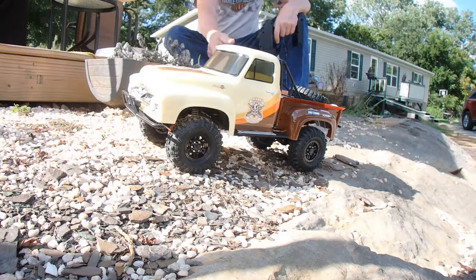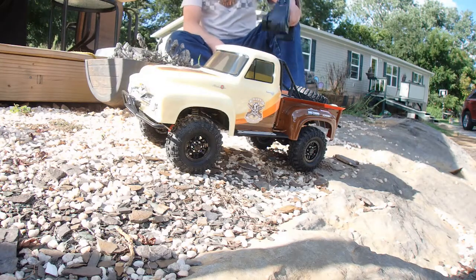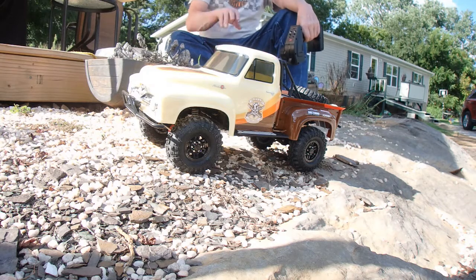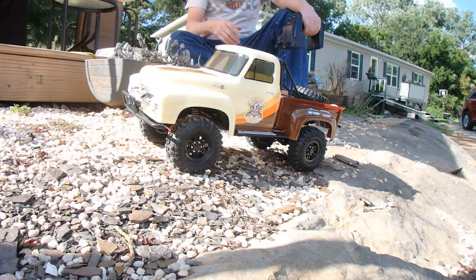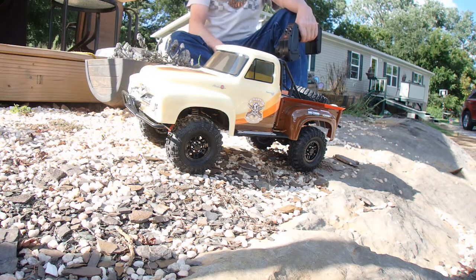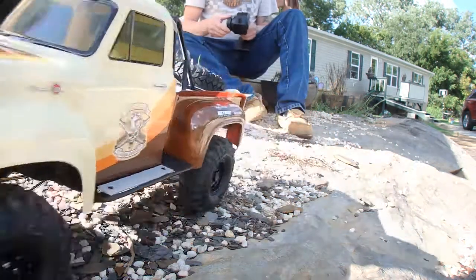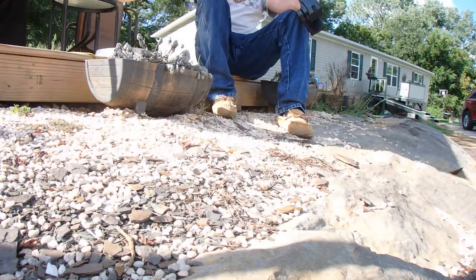There you have it — appreciate you watching. Stay safe out there. This is a pretty nice truck, it really is. It is the SCX10 II and it is a nice rig all in all — I like it. Thanks for watching, peace out, be safe.